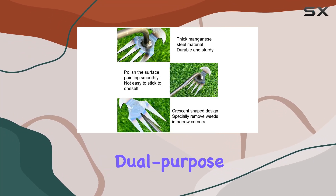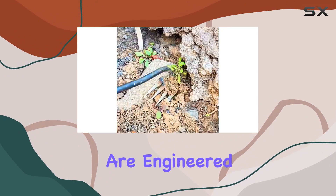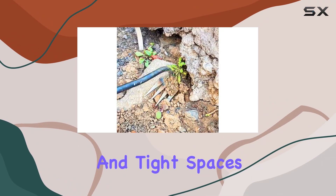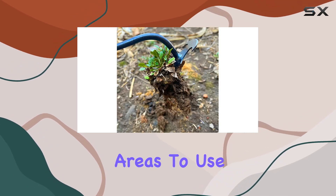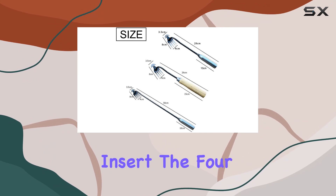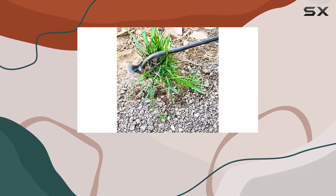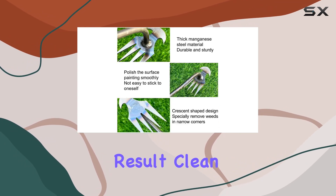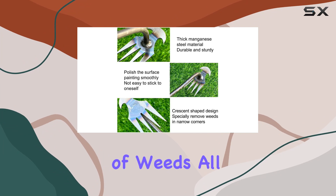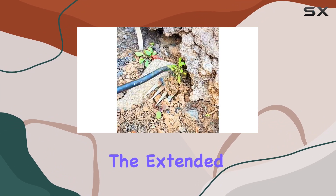What sets this tool apart from others on the market is its innovative four-tine dual-purpose design. The weeder's pointed tip and narrow shape are engineered to navigate through corners and tight spaces, making it ideal for removing weeds that grow in hard-to-reach areas. To use it, you simply insert the four tines into the soil, making sure the root of the weed is positioned as close as possible to the bottom of the groove. The result: clean and easy removal of weeds, all without damaging the surrounding plants or soil.